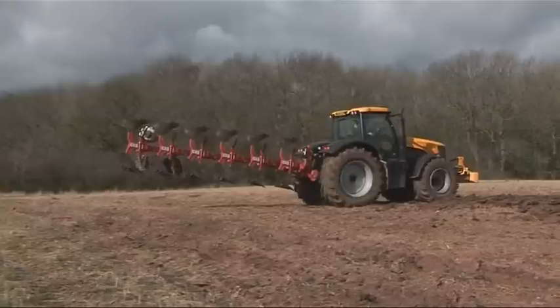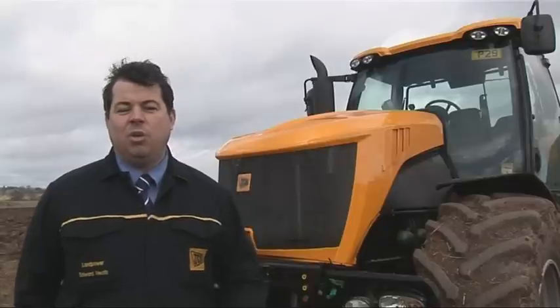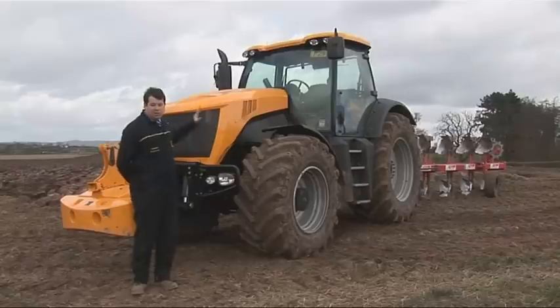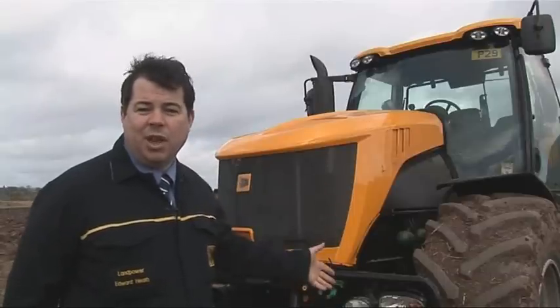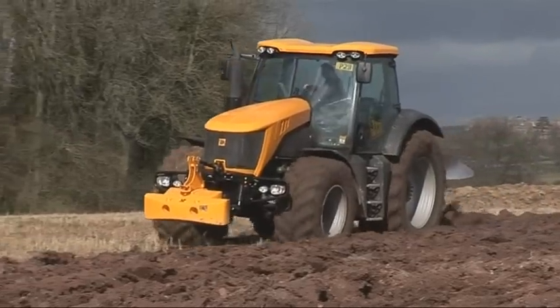JCB have been designing innovative machines for over 60 years. We've also been making high speed fast track tractors for over 20 years. This particular machine has been under development for over 4 years. Ladies and gentlemen, the new 7000 series fast track — serious power in agriculture.